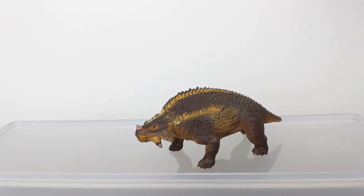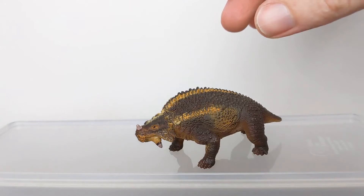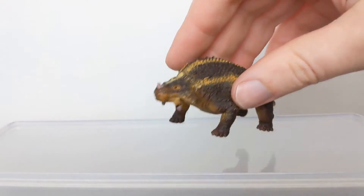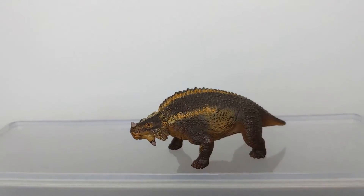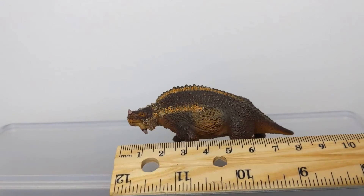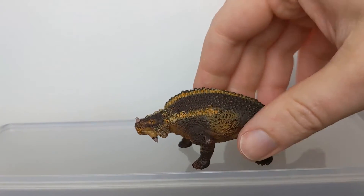This Scutosaurus is one of my favorite Safari figures, aside from the Carnegie collection of course, and you know I'm a sucker for scale figures that end up a little small. It is a very small figure — you can see here it measures all of eight centimeters or so long, but it's really well sculpted for its size.